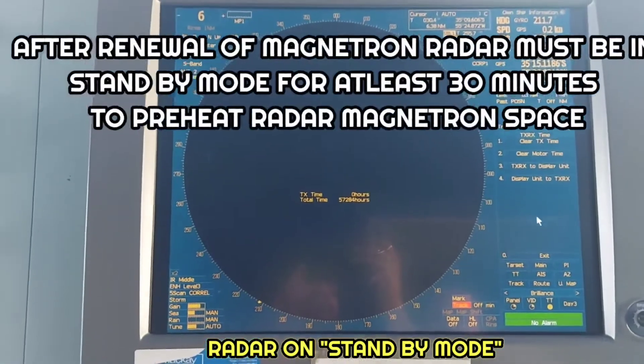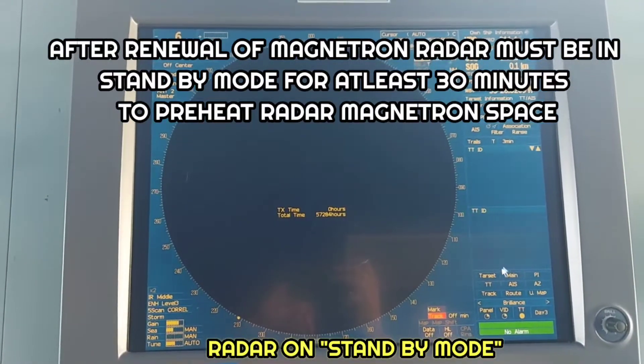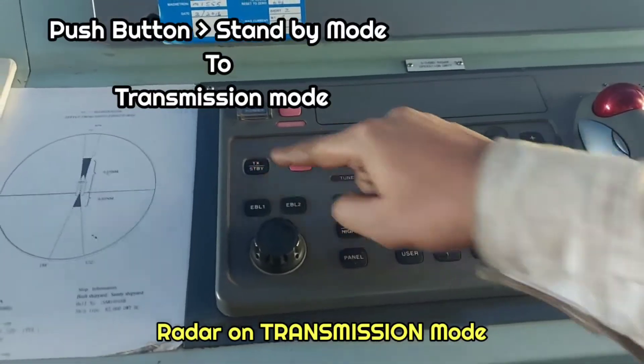Exit the menus. Now if we want to start, we can start. We have already changed the magnetron and now we are starting it up.